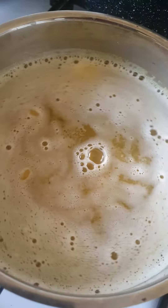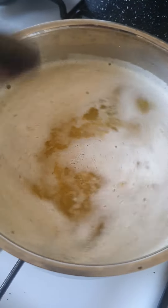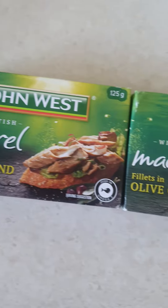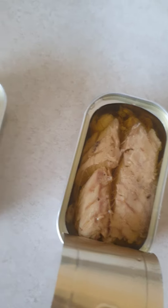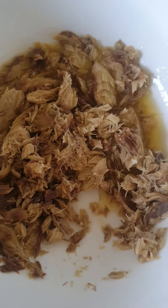Nice and easy. Stir it through a couple of times, three times until it doesn't stick. Now we're gonna use some mackerel in olive oil blend. Yummy. Open it up and put it in the bowl, then break it up like that.